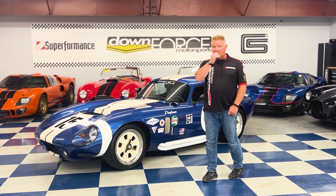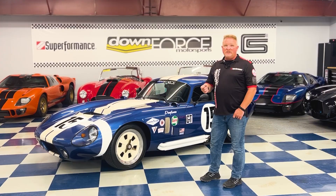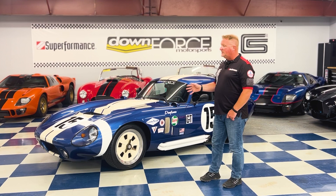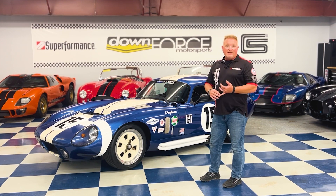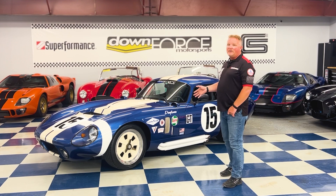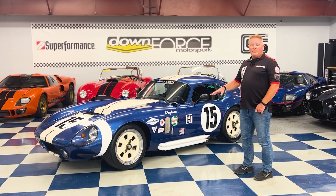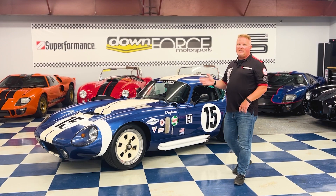If you're interested in taking a look at this with this unique livery, I would contact us — because as I said, when you usually see these cars they're usually just blue with white stripes, or they have the Bondurant 26 livery which is very famous, or the Ken Miles 98. So this is going to give you something a little more unique, a little more special to stand out from a crowd, especially with its ceramic coated white side pipes and the painted wheels to match.